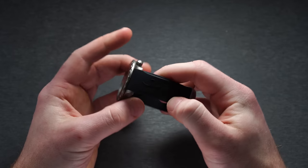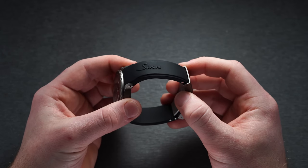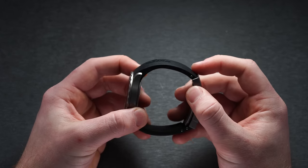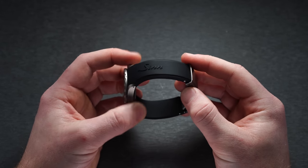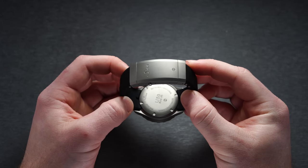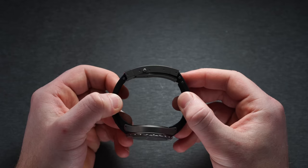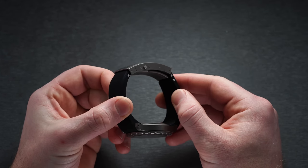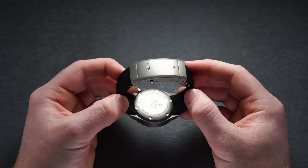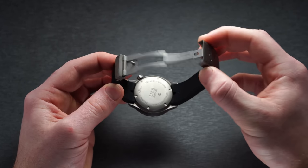While Zinn is well known for their H-Link style bracelets, which are excellent for the price, this particular example came on Zinn's silicon strap with their milled two-button release clasp. If you've never experienced Zinn's silicon straps, they are superb as they should be considering their price. The strap is soft and feels refined. The only real drawback is that you have to cut it down to size — measure twice before you do so.